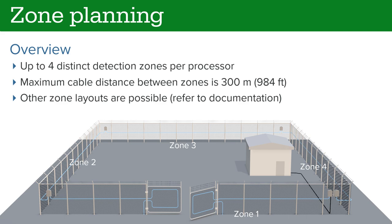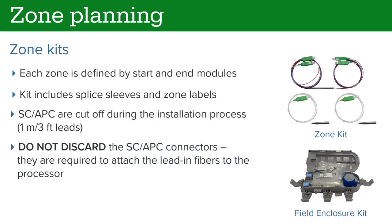Each FP400 processor supports up to four zones, with each zone having a maximum cable distance of 300 meters. This video assumes a zone layout similar to the following; other configurations are possible — refer to the documentation for information. Each zone is defined by start and end modules, which are packaged together as a zone kit. For example, a four-zone site requires four zone kits. A kit includes splice sleeves and labels. Note that the modules come with pre-attached SC-APC connectors.